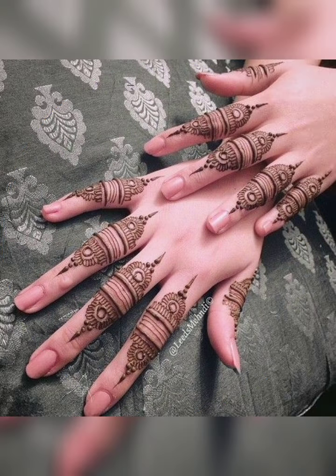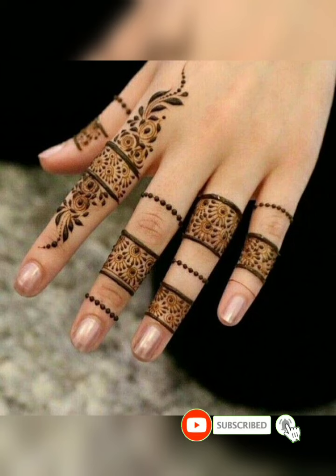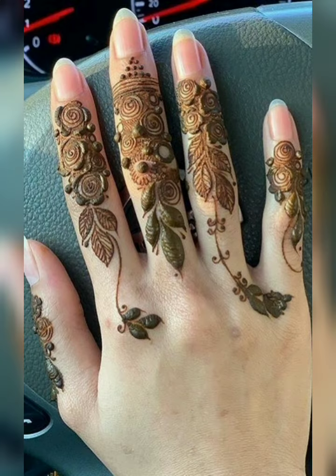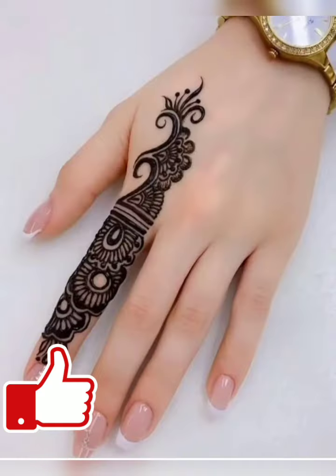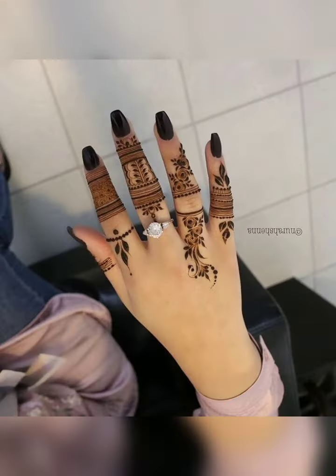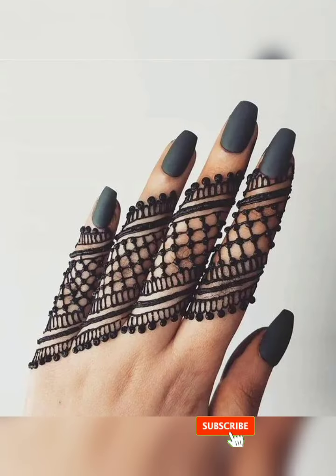These are both-hands finger mehndi designs — very simple and stylish designs. If you want to apply mehndi this time, you will find a very stylish way to make mehndi designs. If you have a function or celebration, you will try it again. In this video you will get a lot of designs that are easy to follow and recreate.